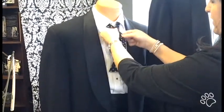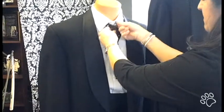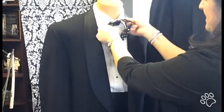The longer one you're going to cross over the top, come under your chin, pull it through, and tighten.